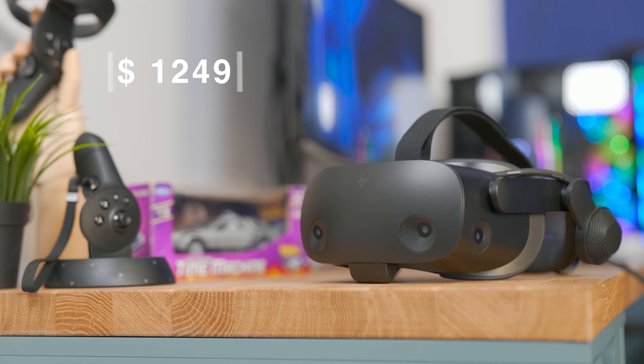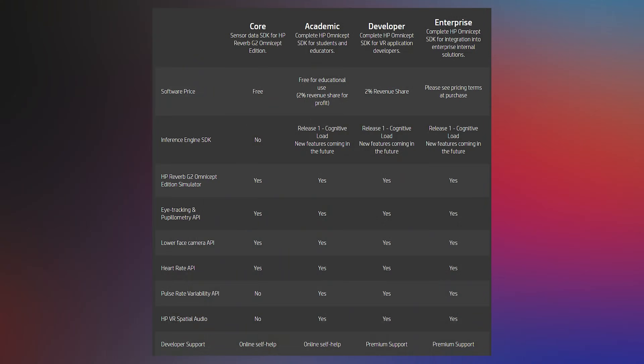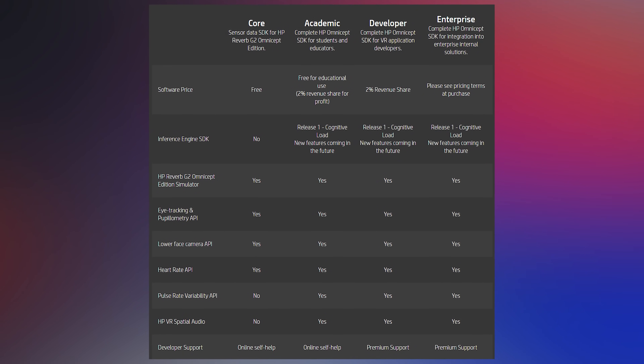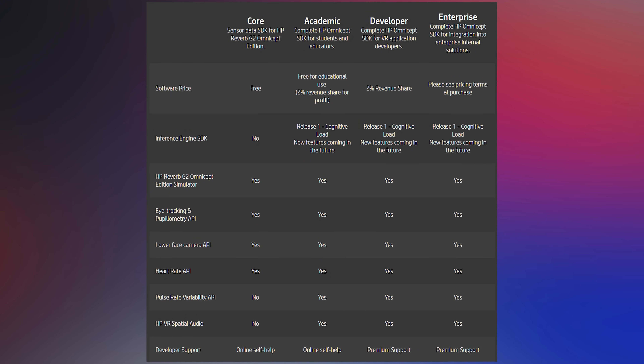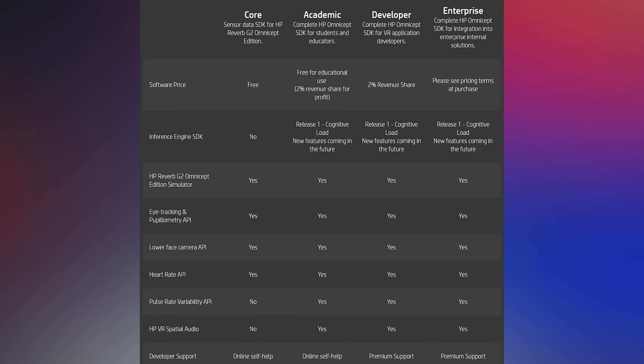So how do you buy it? The HP Reverb G2 Omnicept Edition costs $1,249 — roughly double the price of the regular HP Reverb G2 — and it comes with different plans, especially for businesses. If you use the SDK to create and sell applications built on it, HP takes a share of the revenue. Whether that's a fair arrangement, I'm not sure — they are putting real work into the sensors, SDK, and support, but it's also just a tool you're using. I'm not a developer, so I don't fully know how that translates for people actually building applications.